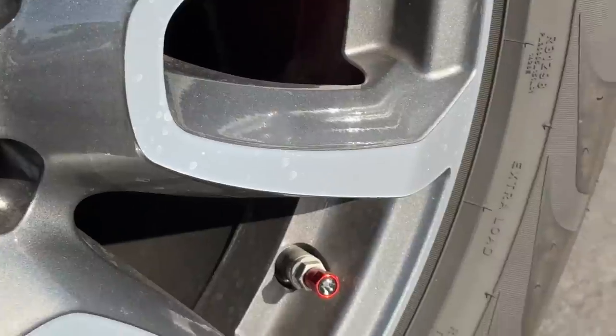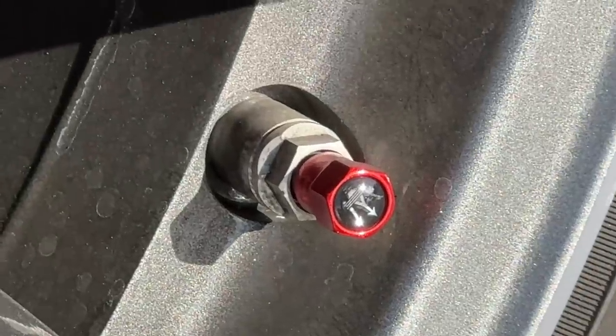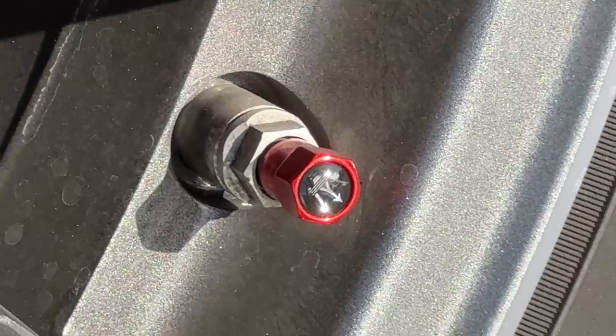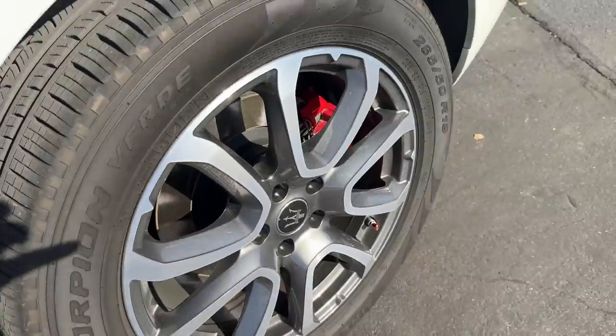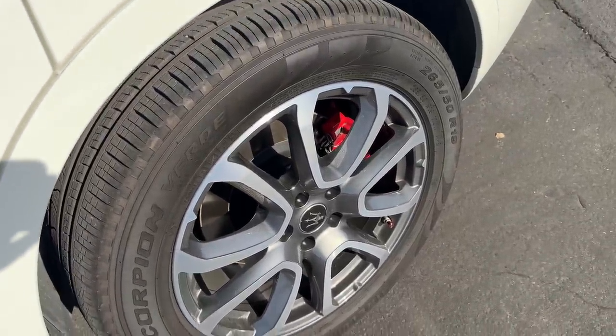Here's another little thing — Maserati trident valve stem covers. They were only a few bucks on Amazon, they're red, and I've put them on all four wheels of the car.